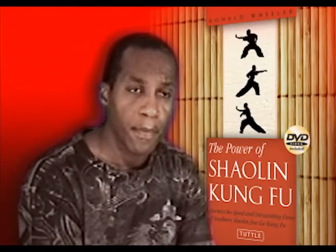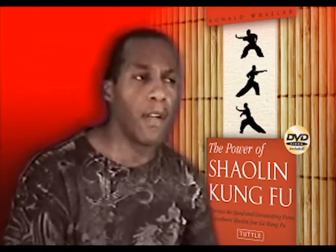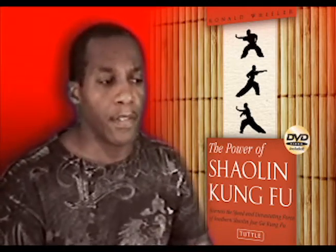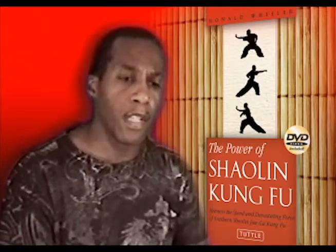What are the unique qualities of Jiao Ga? Jiao Ga is different than a lot of other systems. It's classified as Southern, but it's actually a combination of both Southern and Northern.